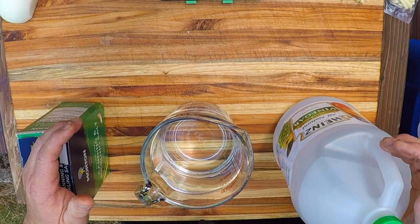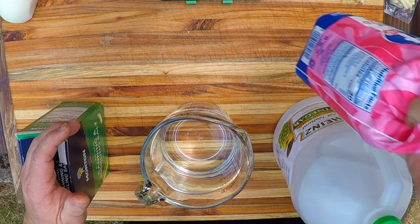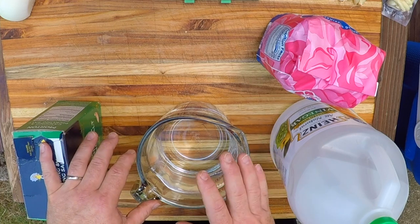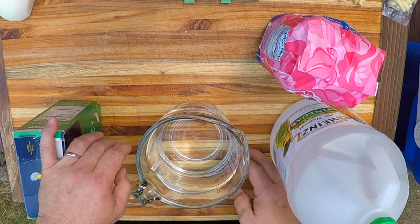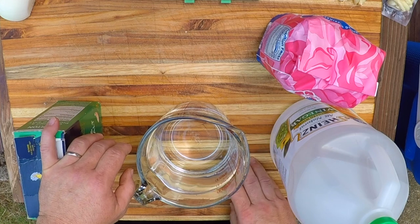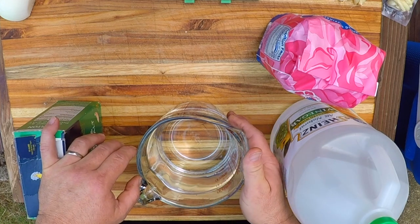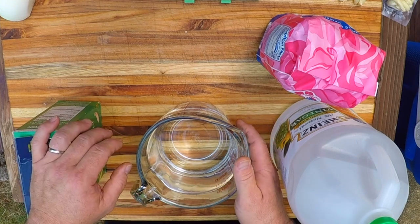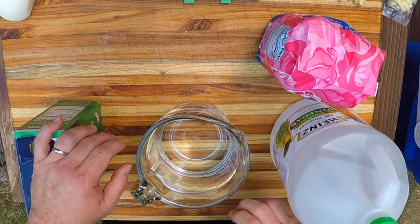Now since these are gonna be sweet, I'm gonna add in sugar, of course. The ratios of these ingredients vary widely from recipe to recipe, so that's something you're gonna wanna play around with and find your sweet spot. You might actually use different ratios for different recipes, and that's just part of the fun of doing this stuff at home.